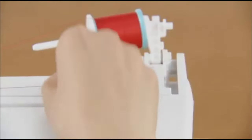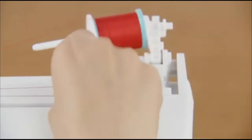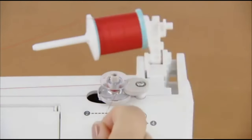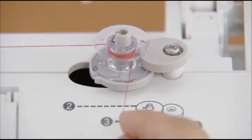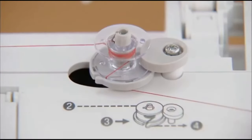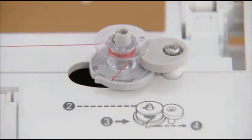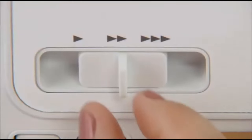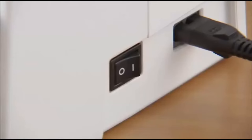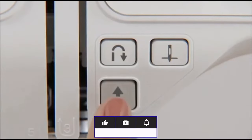Pull the thread from between the pre-tensioned discs to the right, wind it clockwise around the bobbin several times, and pass it through the slit in the bobbin winder seat to cut the free end of the thread. Slide the sewing speed controller to the right. Turn on the power and press the start-stop button once to start winding the bobbin.